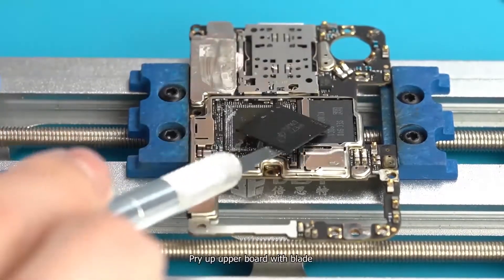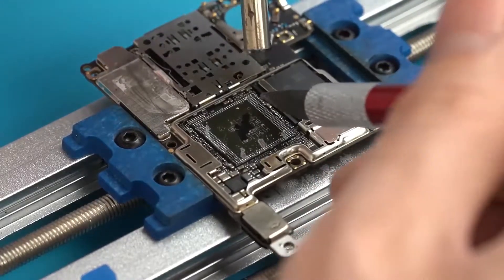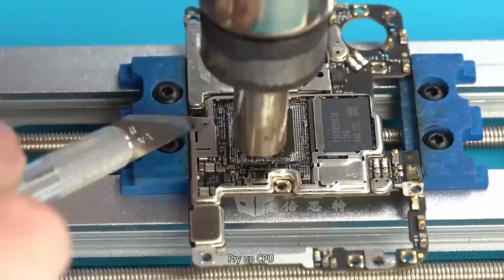Pry up the upper board with blades and scrape the glue around the CPU. Heat the CPU for 3 minutes, then pry up the CPU.